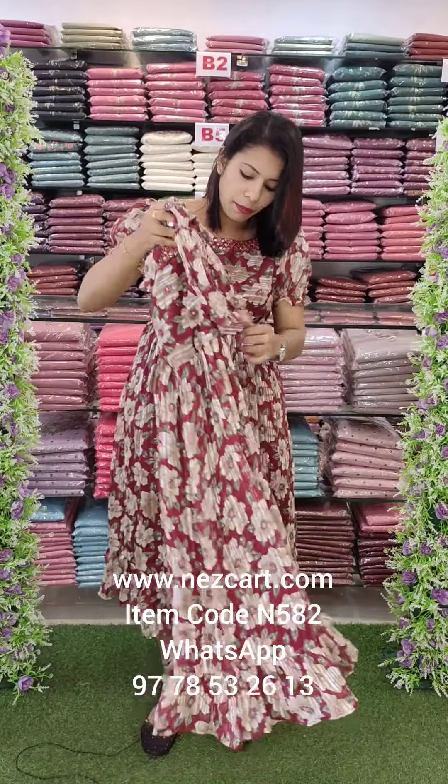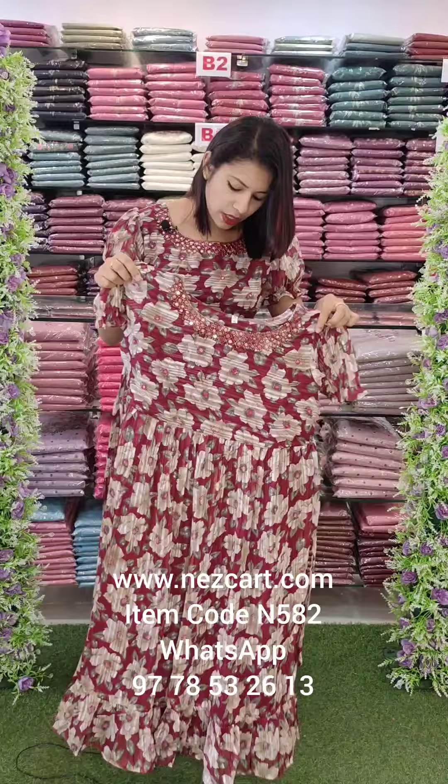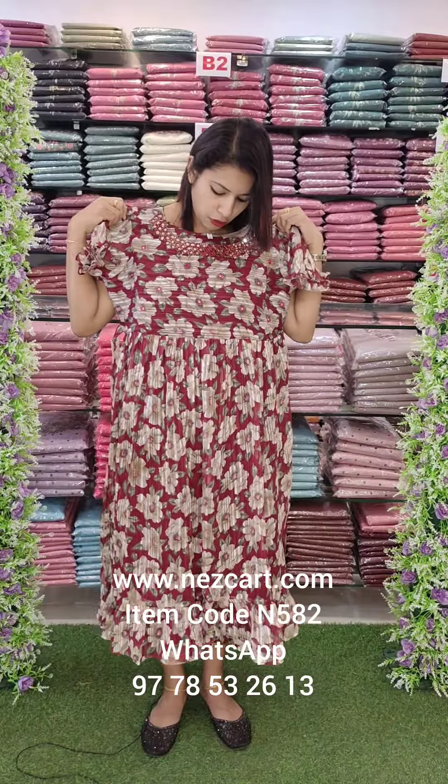It has a tie at the back — a big bow. It is a very small size; the length is 17–18 inches. It is a separate pair.